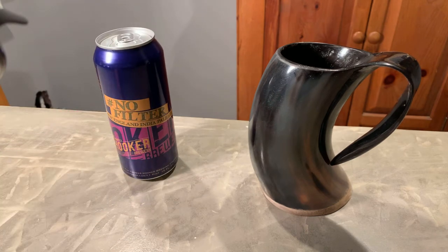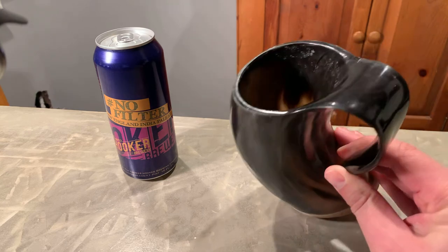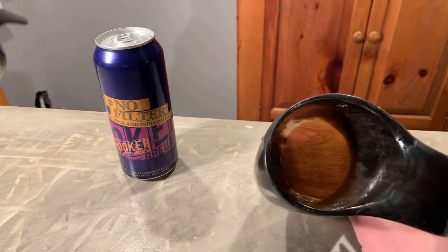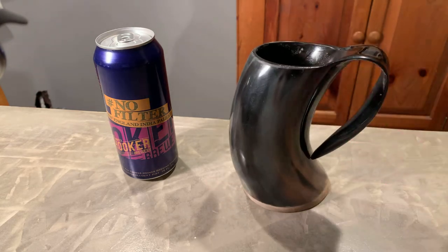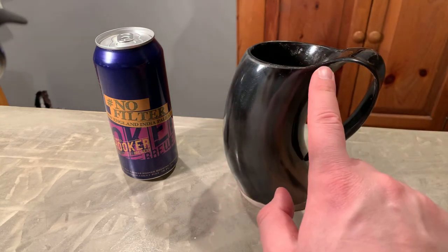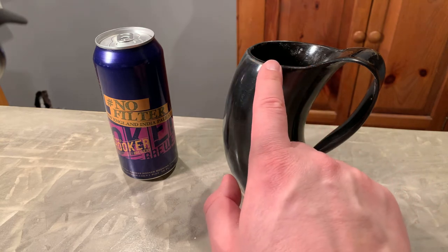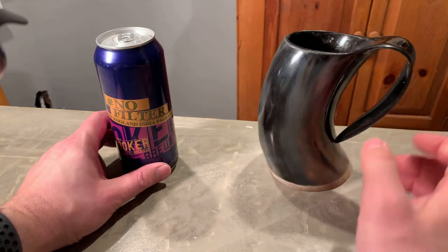Let's try it out. Like I've done in my other videos, I always taste from the can first, and then I'll pour it into something new this time — I have my Viking mug, which is pretty freaking cool. It's a little curved. If you ever drink out of something like this — you can find it on Amazon — always situate your lips right at the right spot, because if you don't, it's gonna spill all over your face.